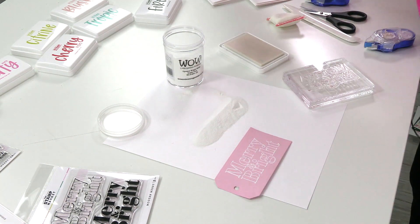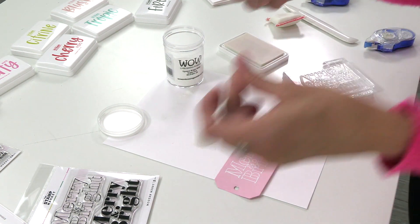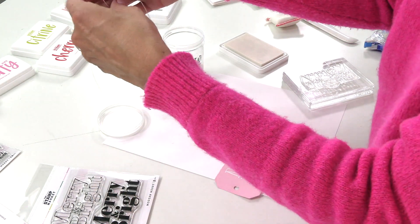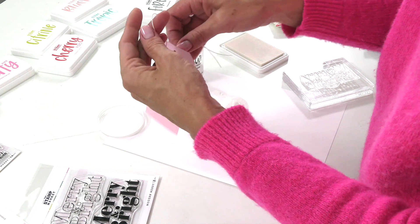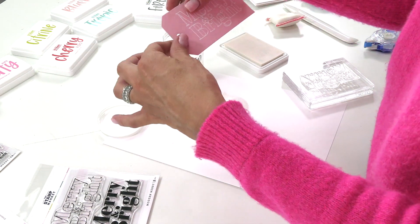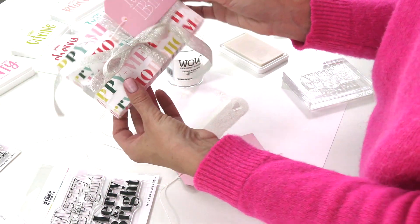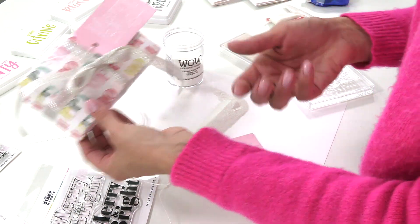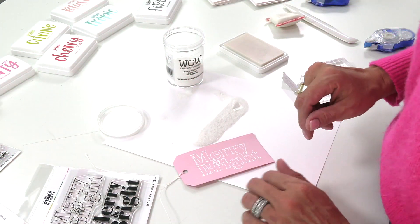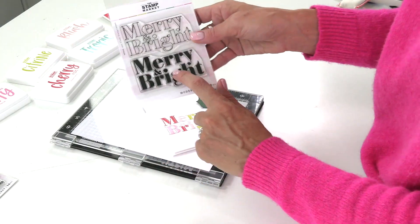Simple and easy. Then grab a little bit of crochet thread or white twine — whatever you have — and tie that through. You can make these in all the colors, then attach one to the cute little box for that fun coordinating element. There you have a super easy gift box that you can customize using any of your pattern papers.